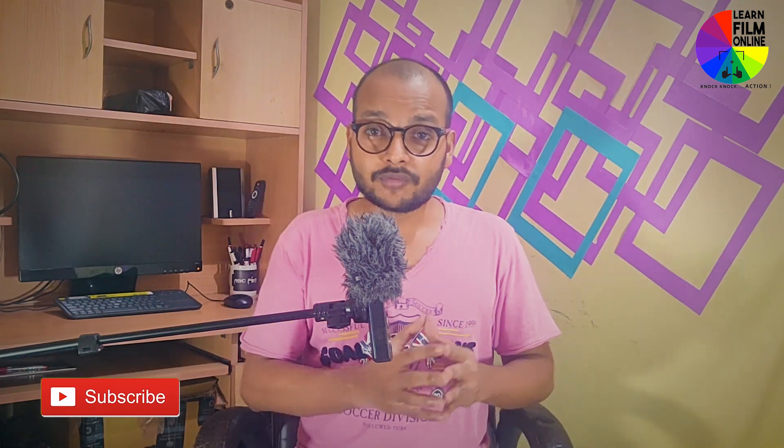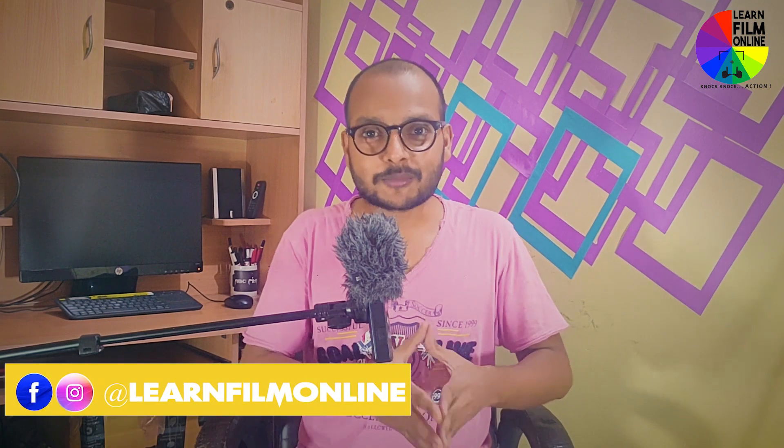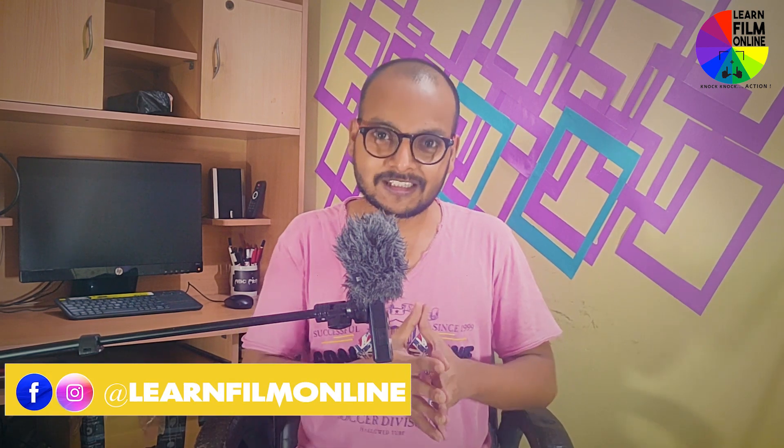Now it's done. I hope you have enjoyed this tutorial and with the help of this technique you can also make your own teleprompter. If you think this video is helpful, then press the thumbs up button, share this video, and comment below to let me know what else you want to see on this channel. Please subscribe to my YouTube channel. Till then, bye bye.